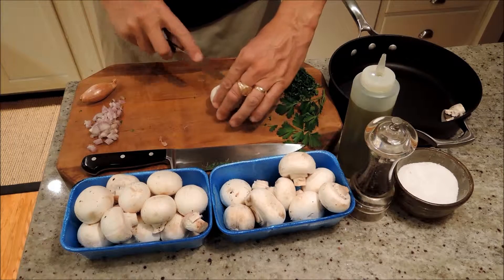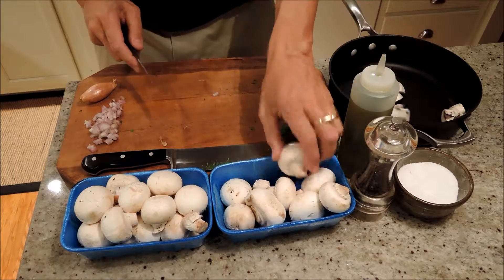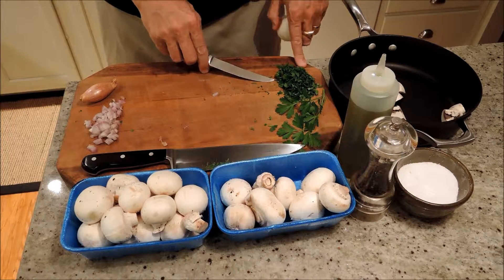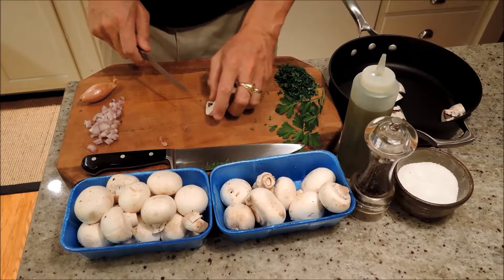I'm taking out the stems. You can leave them in — some people don't mind them, but sometimes they're a little tough. Depends on your personal taste. I've cut up some fresh parsley and some fresh shallots. Let's get all this in the pot.